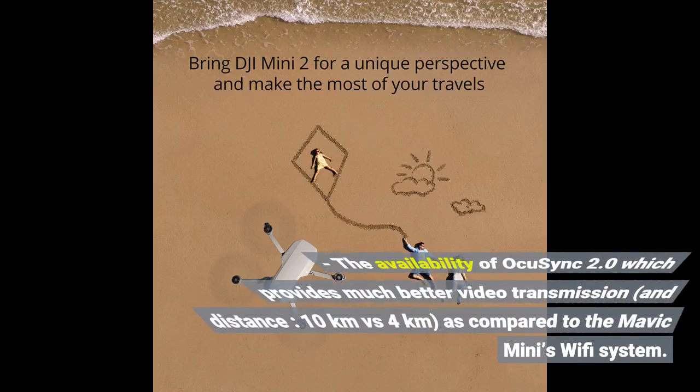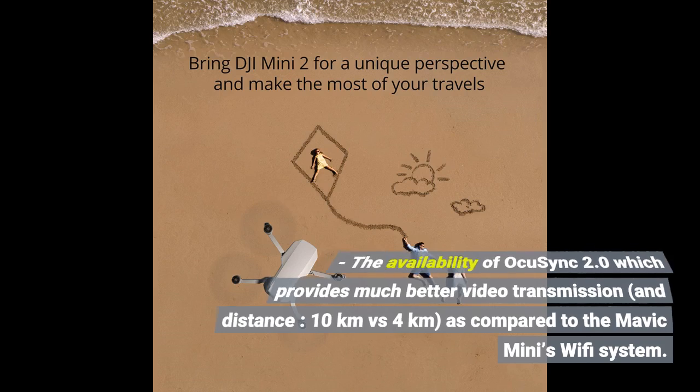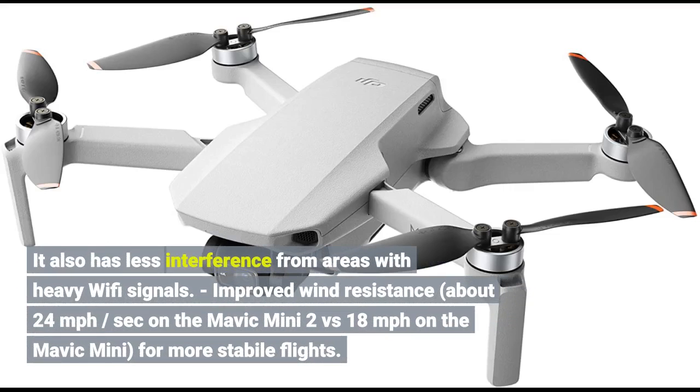The availability of OcuSync 2.0 provides much better video transmission and distance — 10km vs 4km — as compared to the Mavic Mini's WiFi system. It also has less interference from areas with heavy WiFi signals.